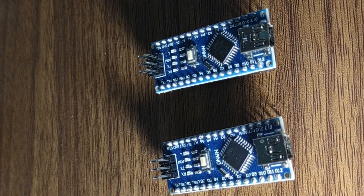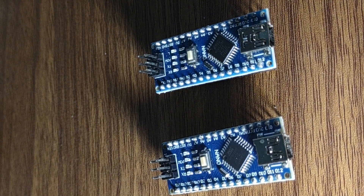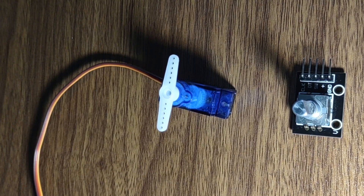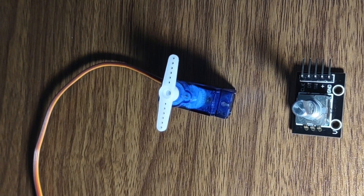Two Arduino boards are used for controlling the communication modules along with input and output modules such as the rotary encoder and the servomotor.